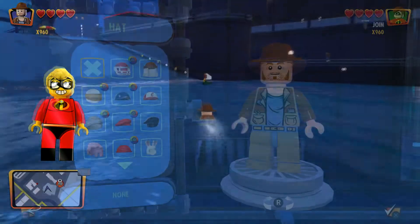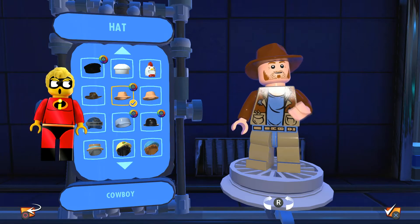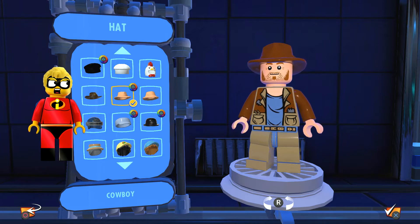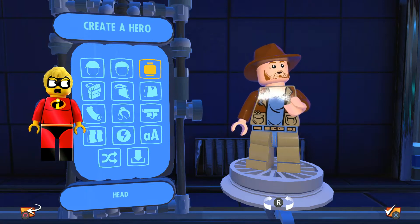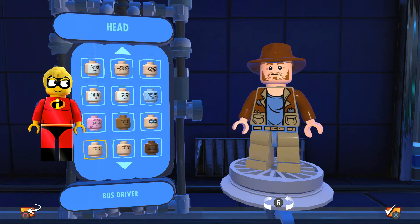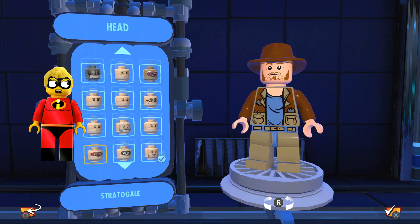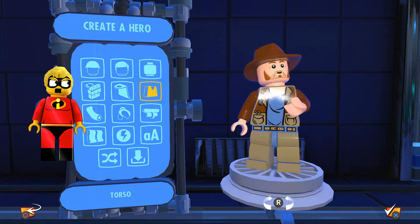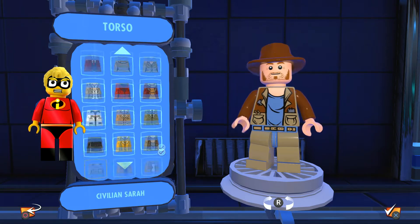First off, we used this hat right here and changed the color to that brown — that's the third row down. This one doesn't have hair, so for the face we used the bearded one that looks almost a little like Wolverine.